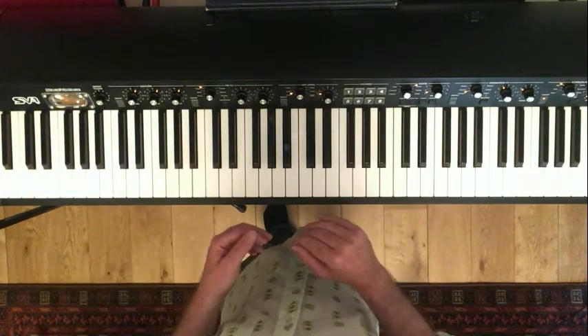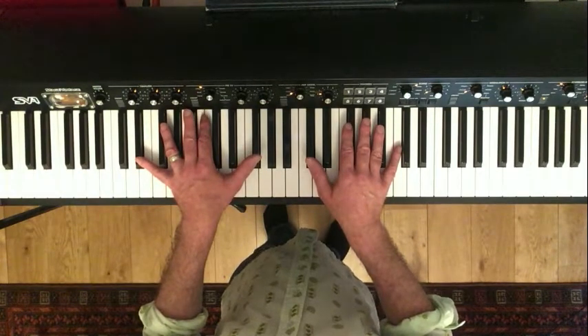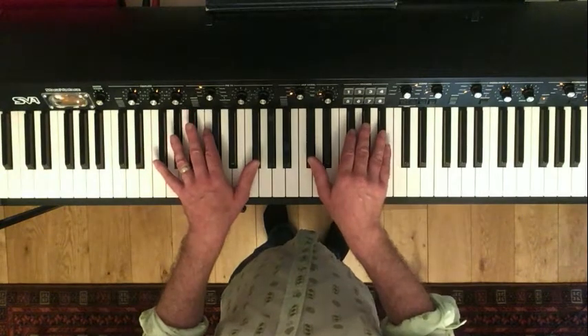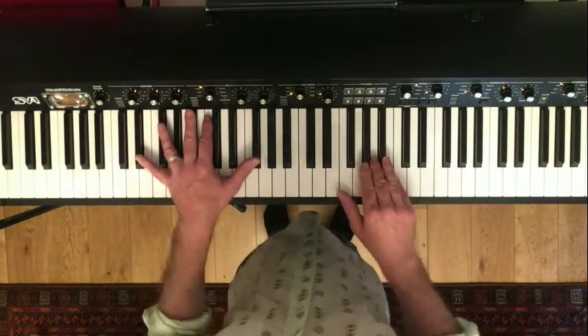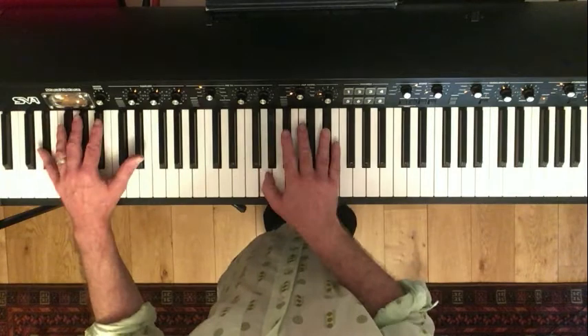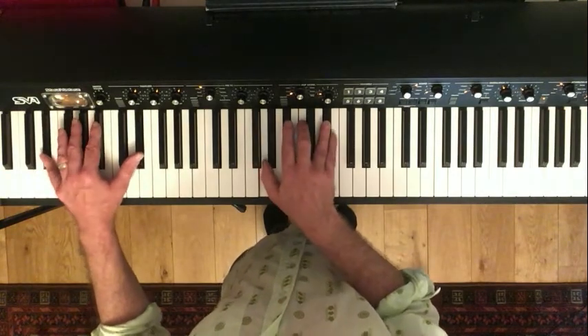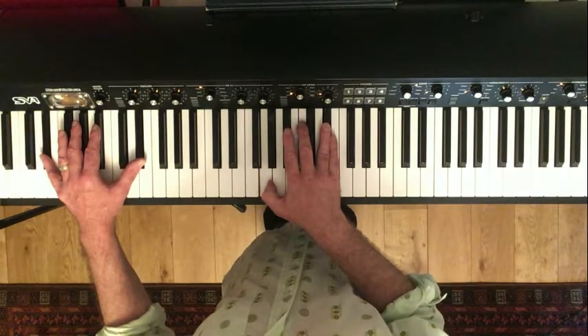Hello Boogie Lovers, this is the second lesson in the Pinetop Boogie. So why are we starting with another tune — the jazz standard Dahoud? The first point I wanted to make is that whatever you learn in this tune, you're going to find a lot that's transferable to other tunes that you may know.